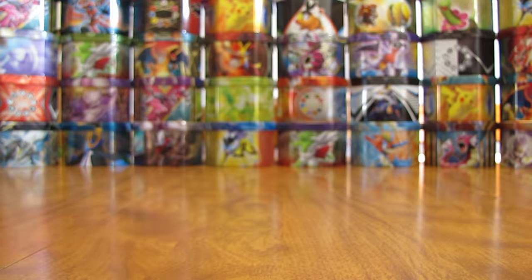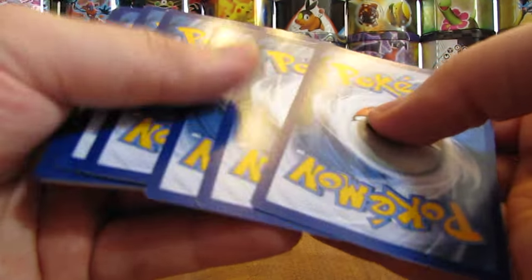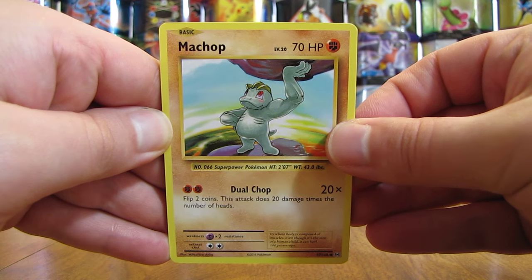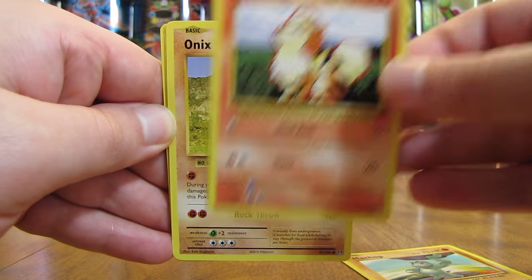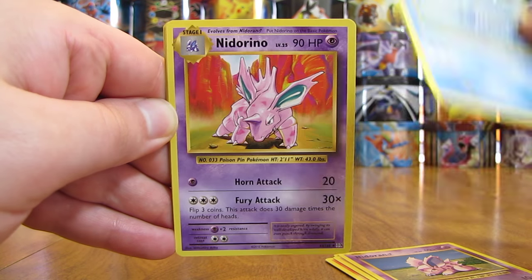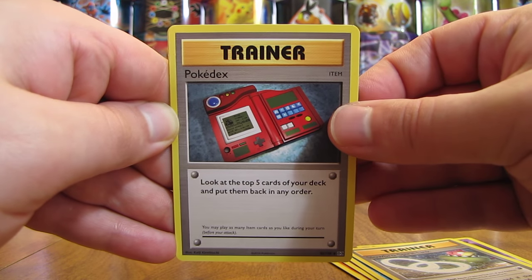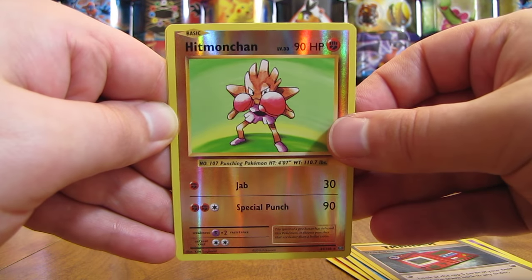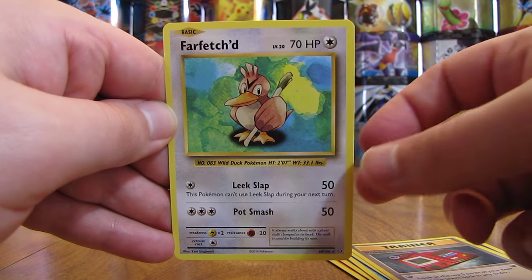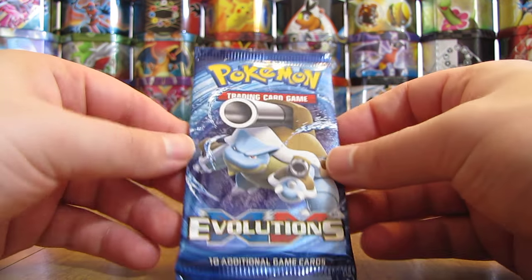Raichu pack now. Spent a couple of packs since we pulled anything too great, but still can't complain pulling two Ultra Rares out of only eight packs. First card here is a Machop, then a Growlithe, Onix, Nidoran, Poliwag, Nidorino, Slowbro Spirit Link, Pokedex Trainer. Reverse Holo of a Hitmonchan — another Rare Reverse Holo that's normally a Holo card in the set. And then the Rare in the pack is a Farfetch'd — another one that originally wasn't a Rare; it was an Uncommon.